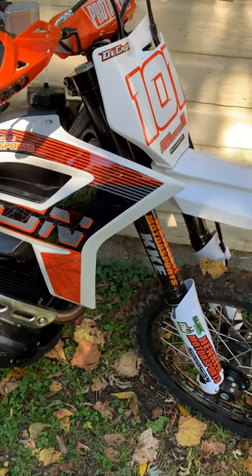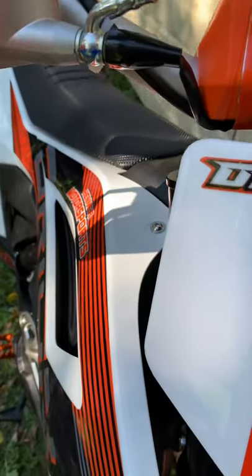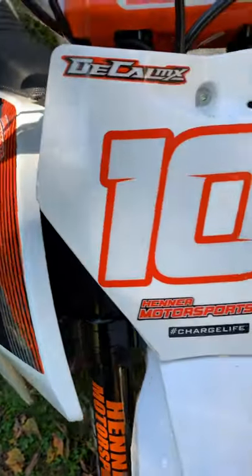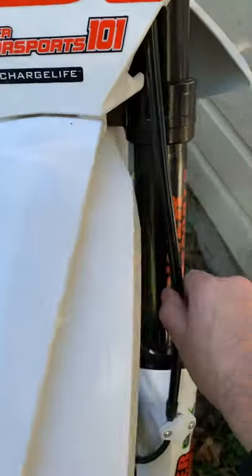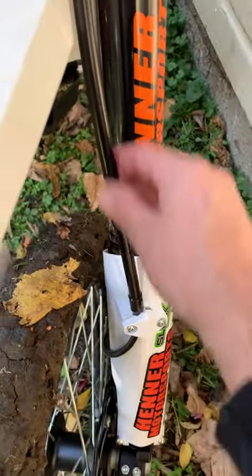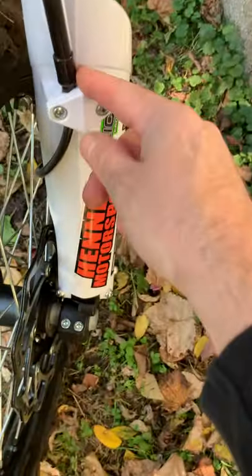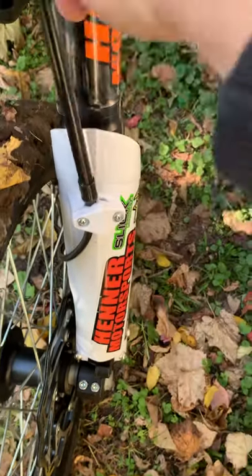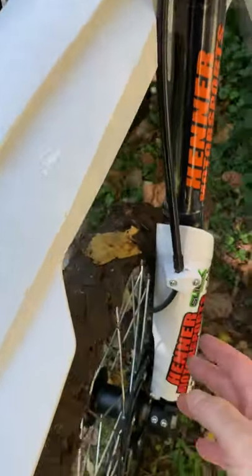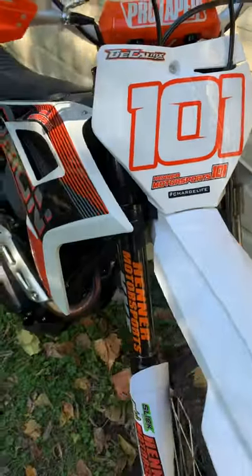I'm running the forks flush at the clamps to get as much travel and ride height from the front end as possible. Another thing I wanted to talk about is the front brake hose. I see a lot of people with the front brake hose hanging way over to the side because this black tube is a protector but it also makes the hose step. If you clamp the little rubber part and keep it slid down, it'll keep your brake hose straight instead of hanging over and potentially getting hit by the tire.